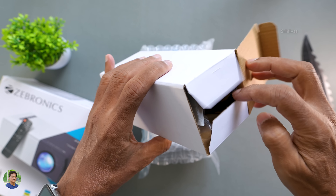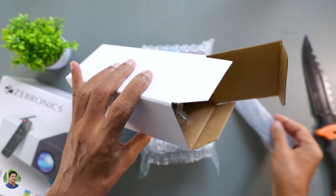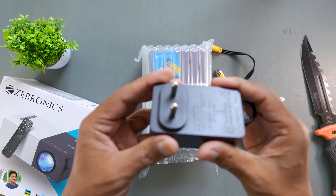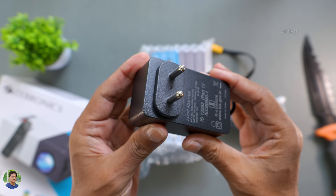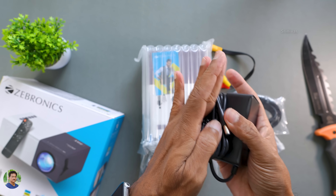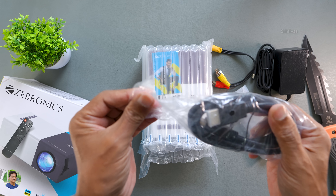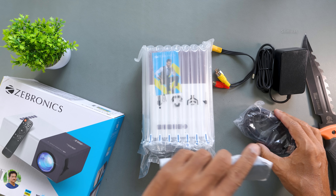There is an accessories box. Let me show you one by one. You can see the screen, the adapter, the DC pin, the power bank cable, the HDMI cable, and the remote control.